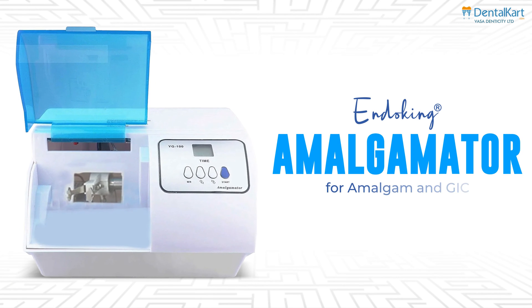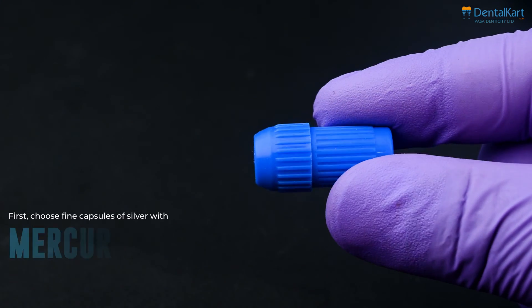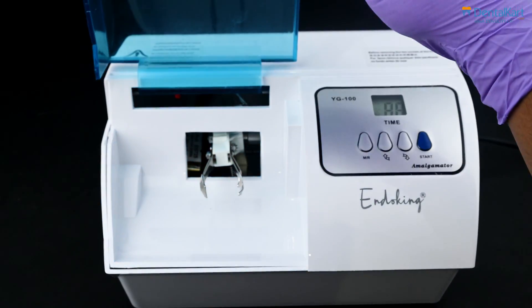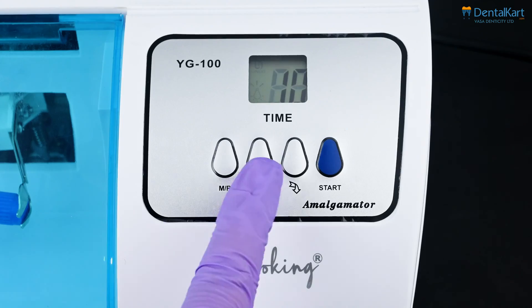Now, let's see the Endoking Amalgamator in action. First, choose fine capsules of silver with mercury or GIC capsules. Open the transparent protective cover and fix the capsule on the holder of the mixer. Then close the cover.